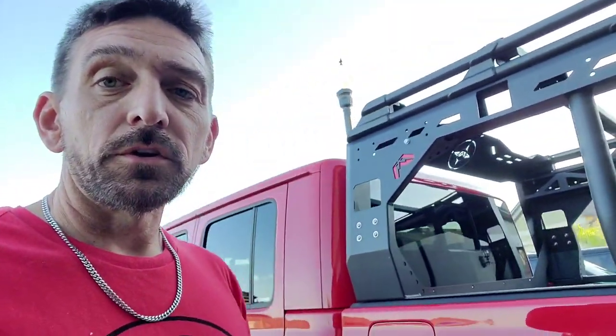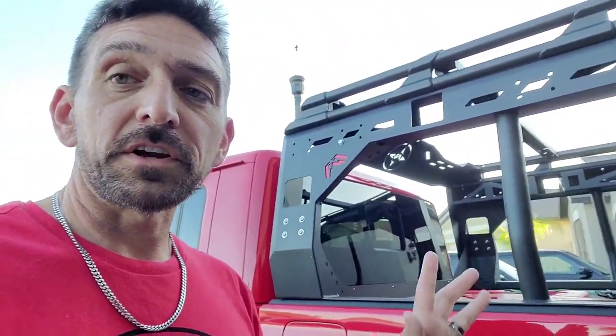A little bit of color is going to make it look less like a work rack, which is something I really don't like — having work racks. If you've got a work truck, I'm not downing it, but it's not a work truck other than I drive it to work. So I want it to look a little less utilitarian and a little bit more off-road cool. I am going to use it for what it's intended, but I just wanted it to look pretty good.